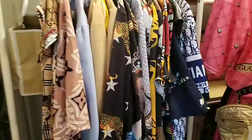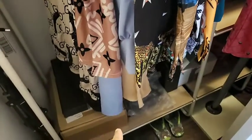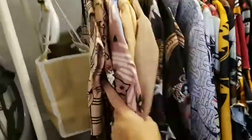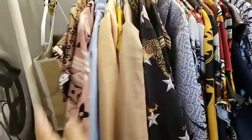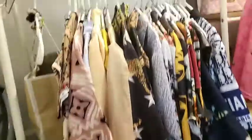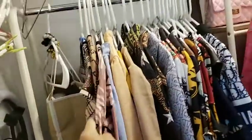Here's another tip for moving: if you have hanging clothes, just put a garbage bag from the bottom all the way up over the top of the clothes on their hangers. It keeps your clothes clean and separated, and you don't need to remove the hangers.